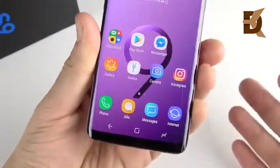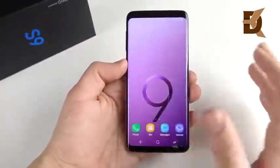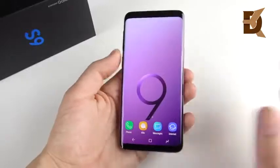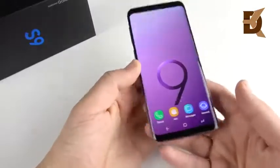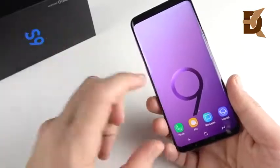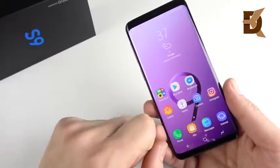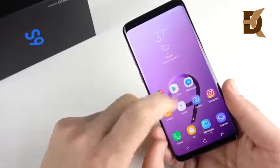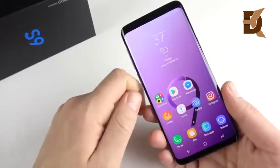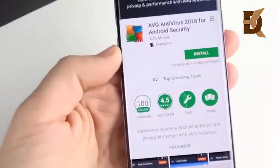Number six is to keep apps and widgets to a minimum on the home screen. With the Snapdragon 845 this probably wouldn't be too much of a problem on its own, but if you start having seven pages full of widgets and apps, combined with cache building up from many background applications over time, the phone is going to start to slow down. Keep that home screen clean and this device is going to run super snappy every day.